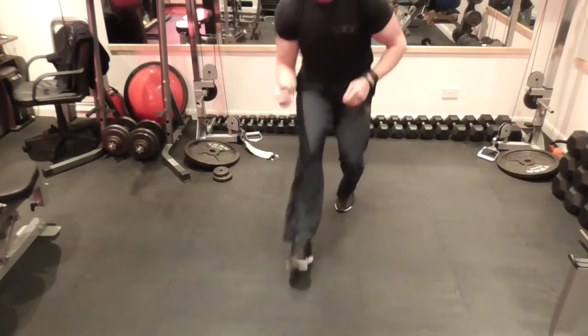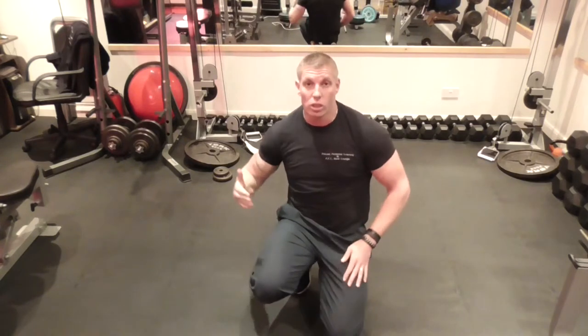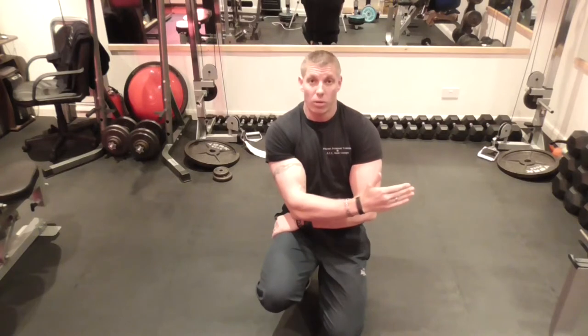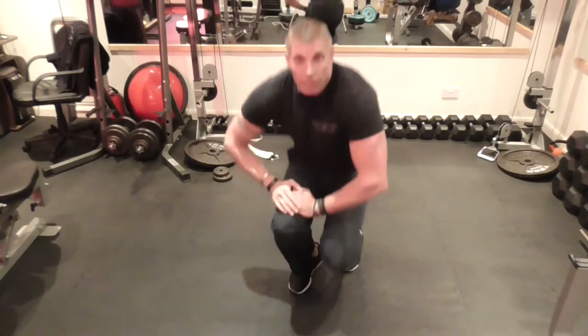Now the good thing about the cable is, when you're in a standing position, you can sweep your foot right past the other foot — so you're stretching that adductor even more. It's the same as doing a standing side leg raise without being on the floor.